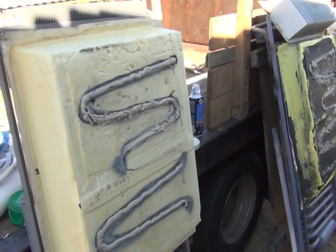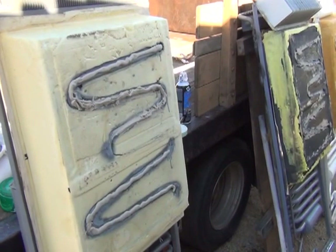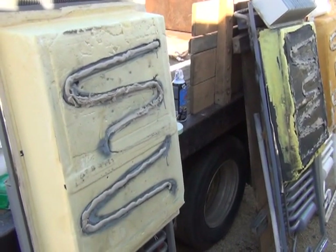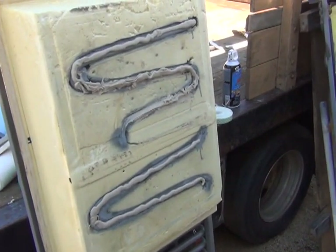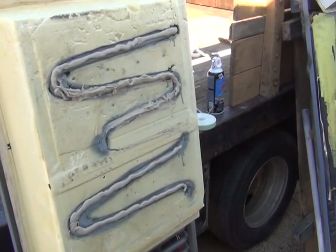Hello, this is Matt Willis from CampFridge.com. I'm here today to show you how I install a 2652, and also the 2852, which is the larger version.